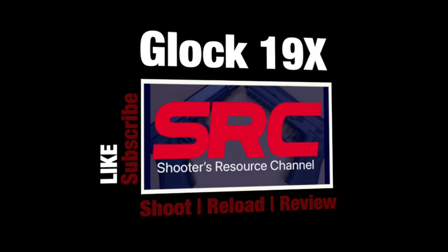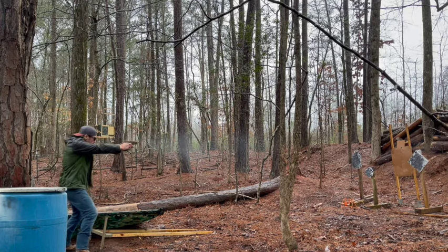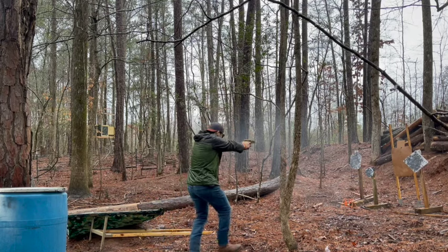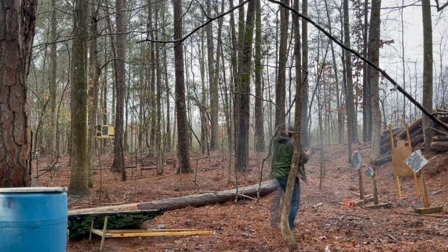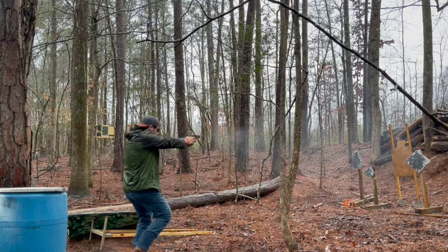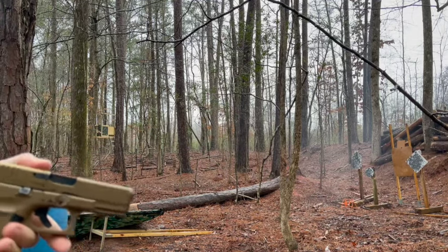Hey shooters, welcome back to the Shooter's Resource Channel. Today we're looking at the Glock 19X. Glock first started manufacturing pistols back in the early 1980s and they hit the U.S. market in 1985. The Glock 19X was released in January of 2018 for an MSRP of $749.